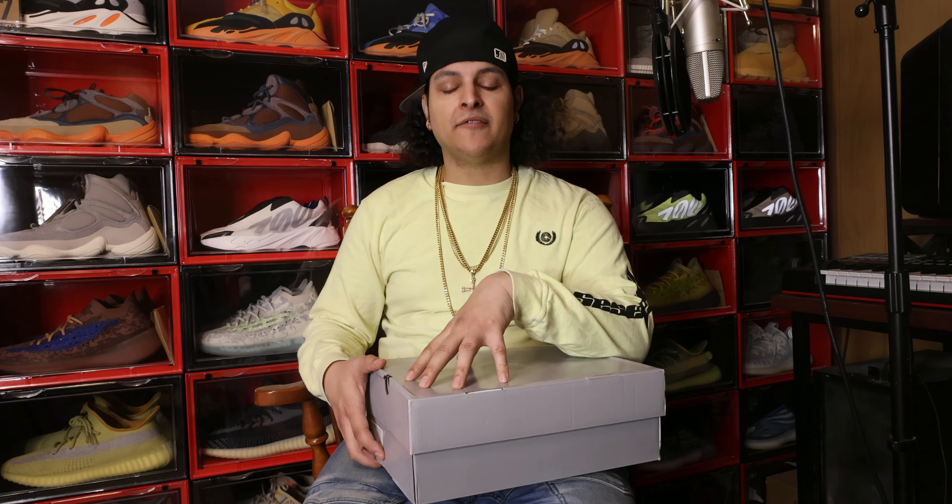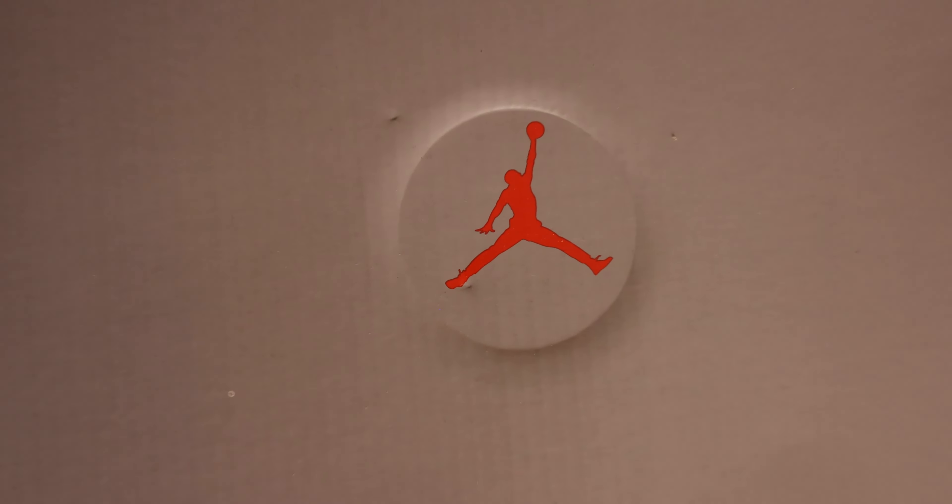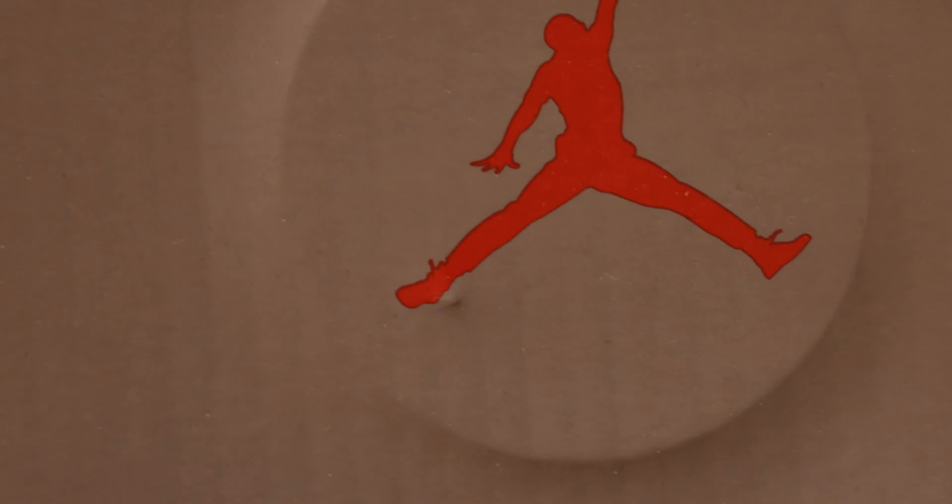In today's video, I'm going to be reviewing this shoe right here, brought to you by one of my many sponsors. This shoe right here is the Air Jordan 13 colorway Black Flint, and it's coming out April 22nd. Now feel free to wait for release date, or you can hit up the source. If you need the information, just replay the introduction of this video — all the information was listed there.